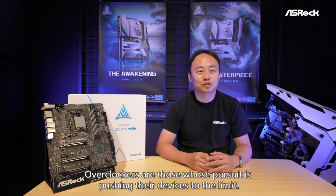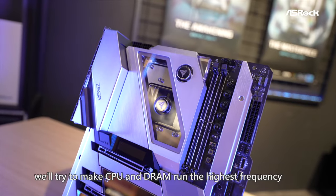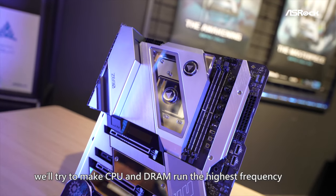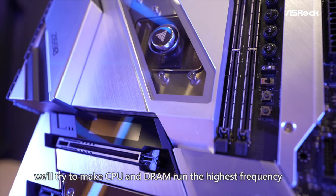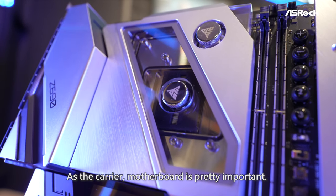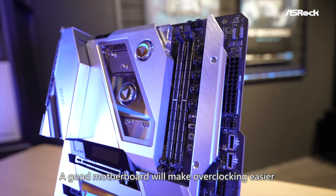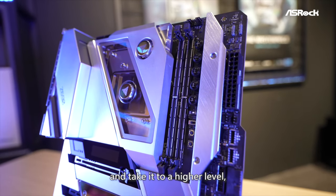Overclockers are those whose pursuit is pushing their devices to the limits. In terms of desktop, we'll try to make CPU and DRAM run the highest frequency and perform better. As the carrier, motherboard is pretty important. A good motherboard will make overclocking easier and take it to a higher level, like the ASRock Z690 Aqua OC.